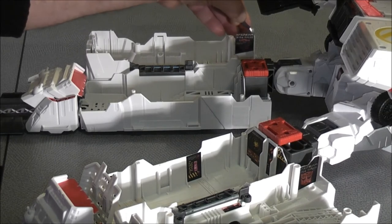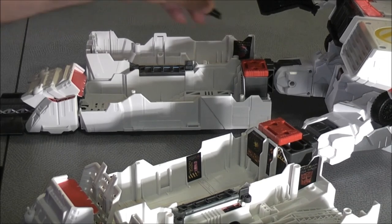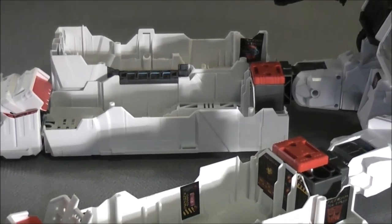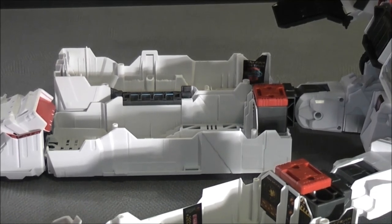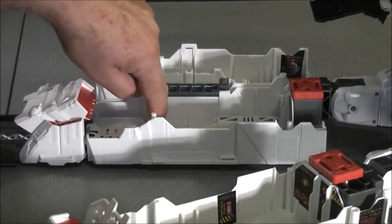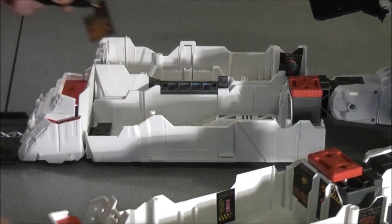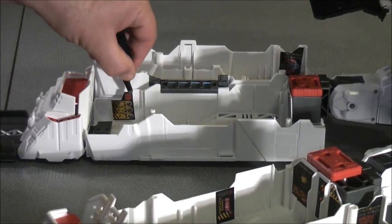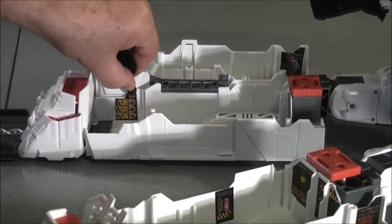Now we're putting on sticker 63, which goes on the other side on the inside of Metroplex in city mode, again on the far back corner. And which one next? We're going to do 72 — flip this little panel up so you can get it right in there. Just like that. Perfect.